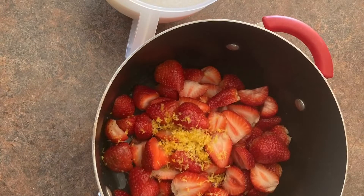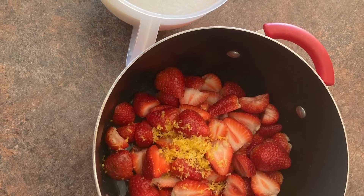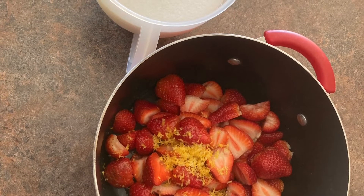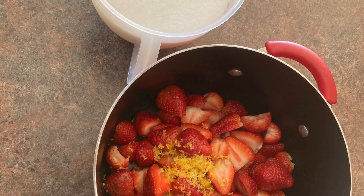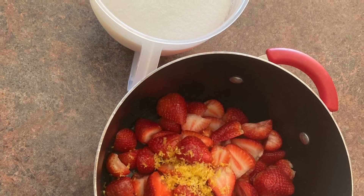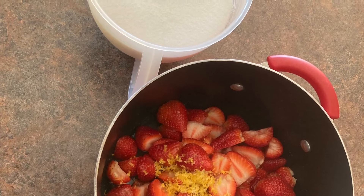So what we've got here is five cups of halved, hulled strawberries, and then six and a quarter cups of sugar there in the white bowl next to it. In the strawberries there's two teaspoons of finely grated lemon zest and two tablespoons of lemon juice, plus another two tablespoons of water. You let that sit for about three hours.